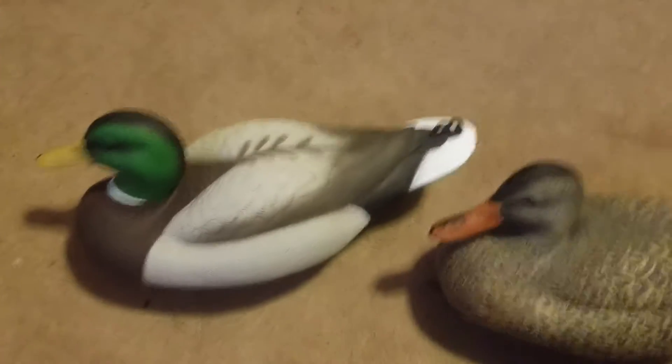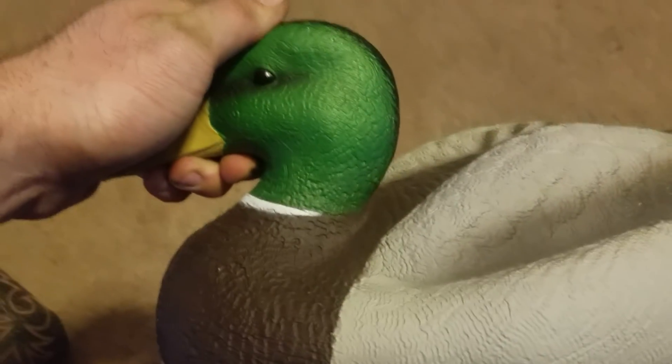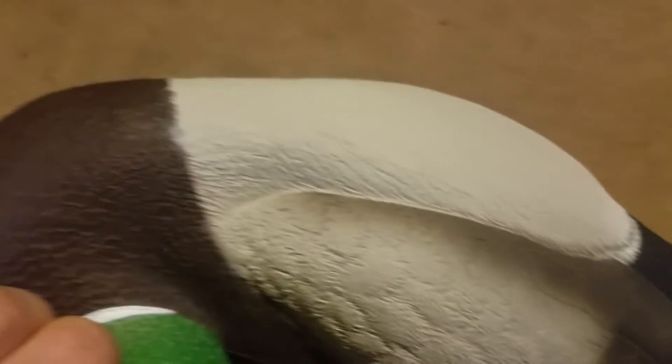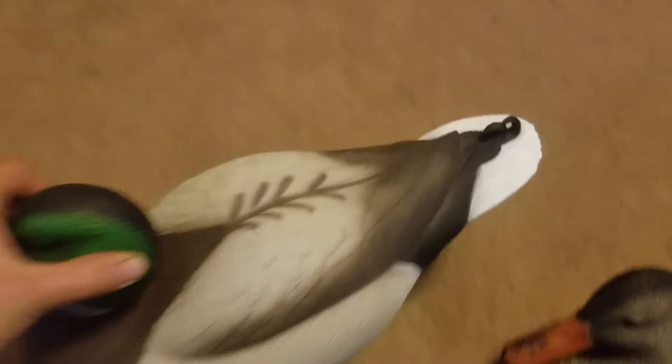All right, I'm back to take a video and show you a review on the Herder's life-size floating mallards. As you can see, they're not a bad-looking decoy. They have a weighted keel, high-detailed non-glare paint, blown-in molds. You can see it's not bad — decent feather detail, kind of a lame paint job right there, but it's all right.